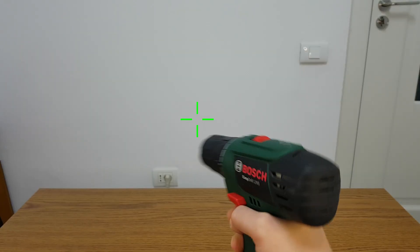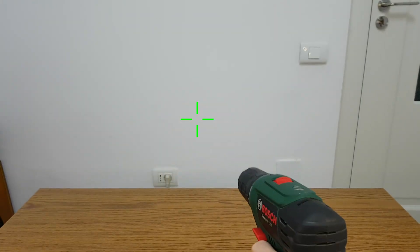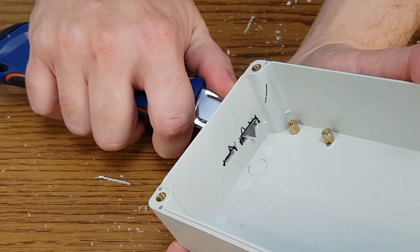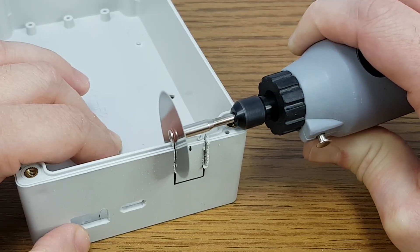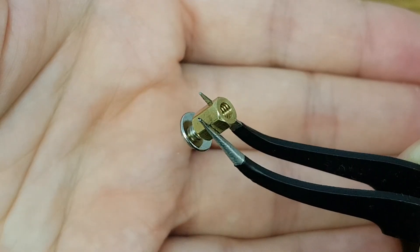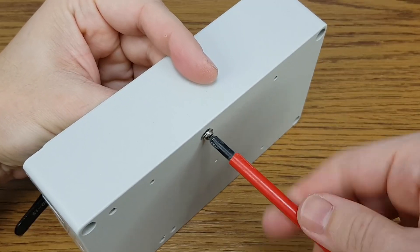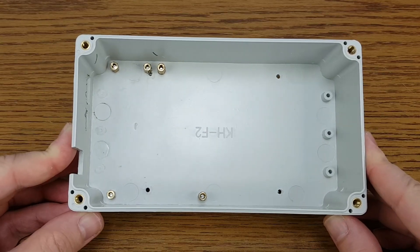I need something more powerful. There we go. I'll use a cutter to smooth out the edges, and I need one more cutout for the on/off switch. The circuit board fits very well.